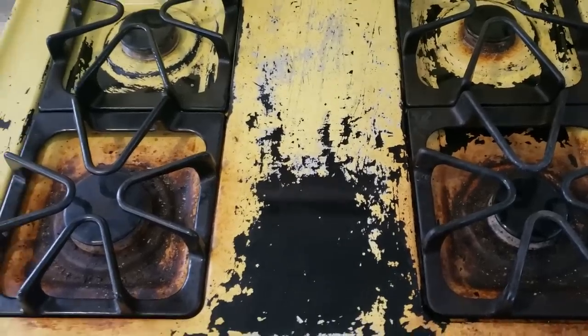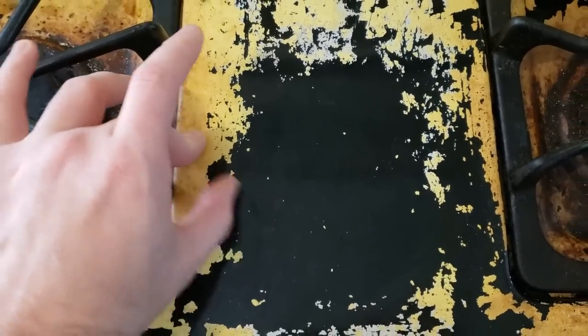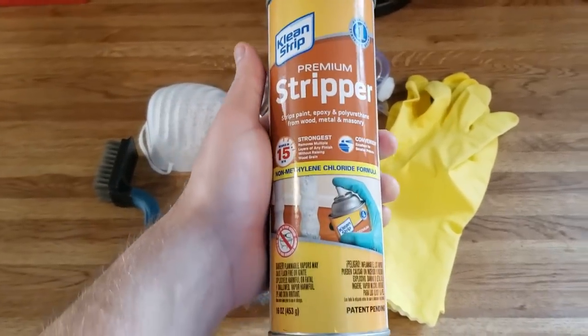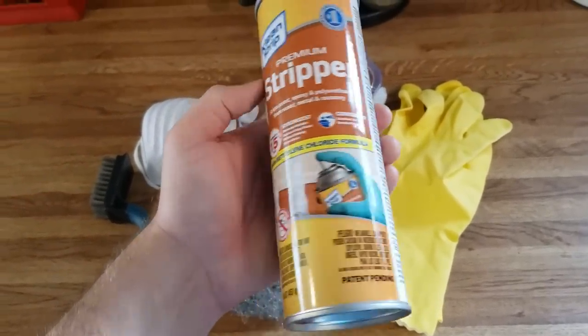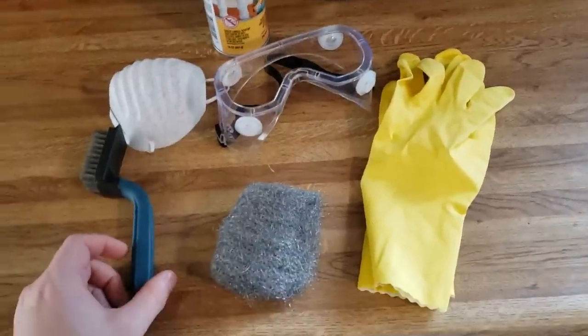All right, this is my stove. You can tell which burners I use most. I got some stuff to get the paint off, so I'm gonna try that. I've never used this stuff before but it should work. Might be going a little overboard, but I guess it's best to be safe.